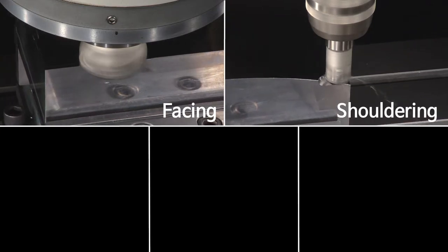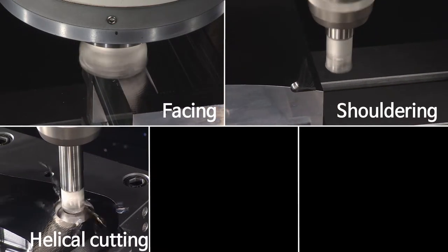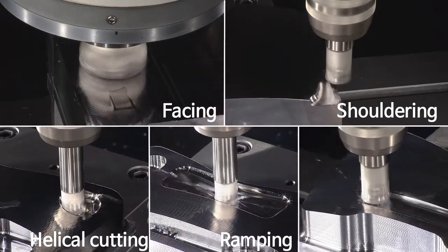Such various chip breaker compositions allow different processing operations, including facing, shouldering, helical cutting, ramping, and slotting.